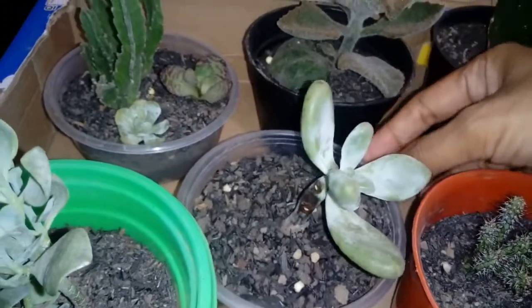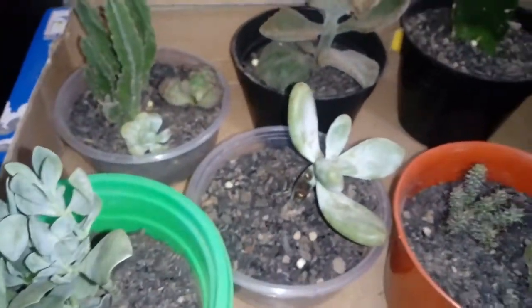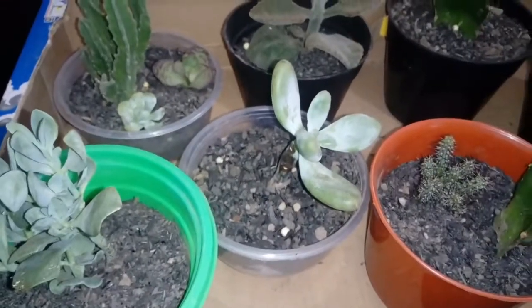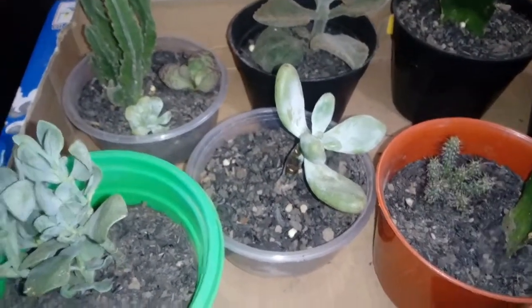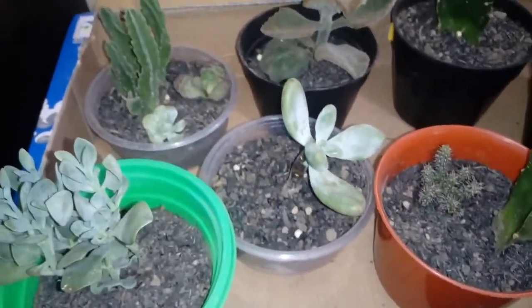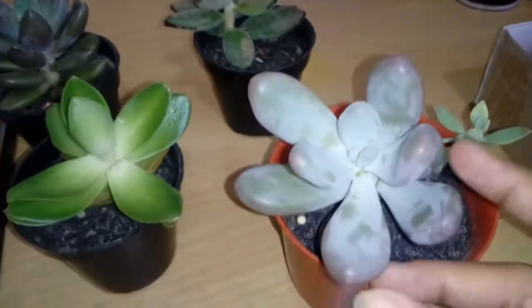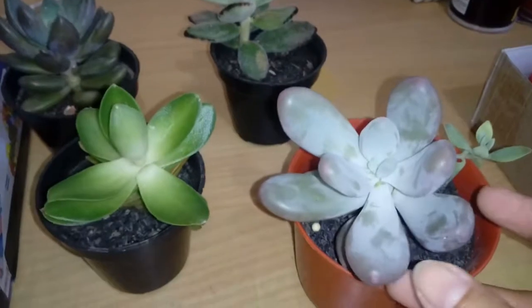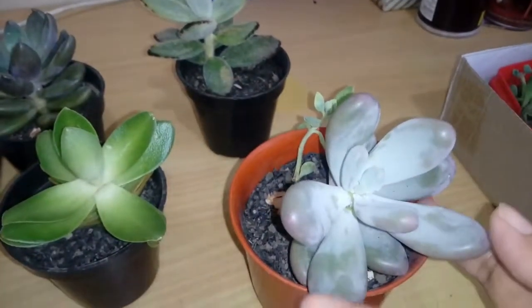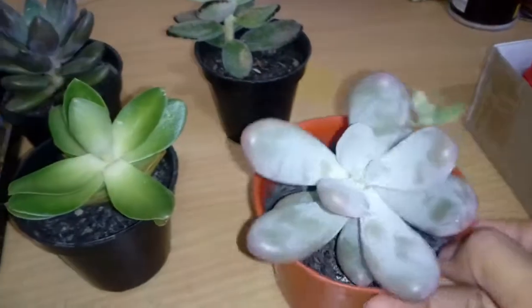I'm quite sure the moonstone actually has a little bit of water phobia — I read that on the internet, though I'm not really sure if it's true. I have a new one here that I believe is the same type — it's newer and still fresh and has so many leaves still.